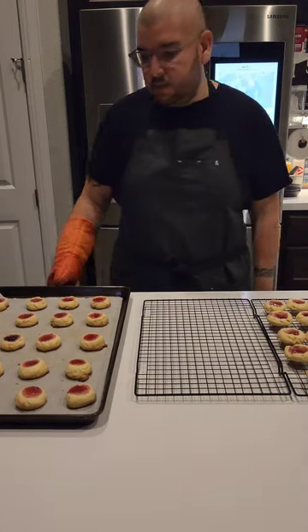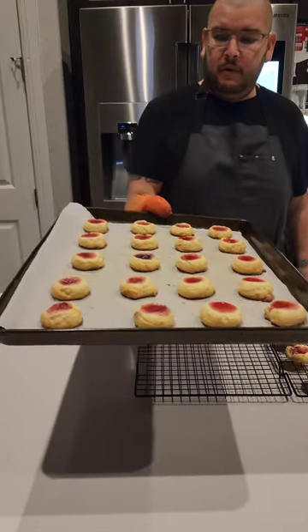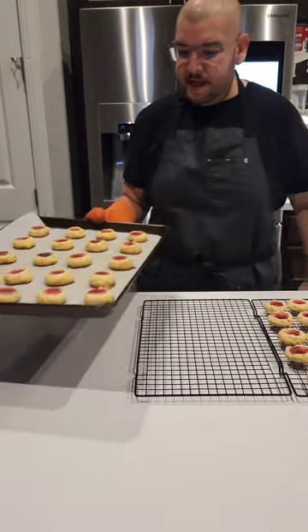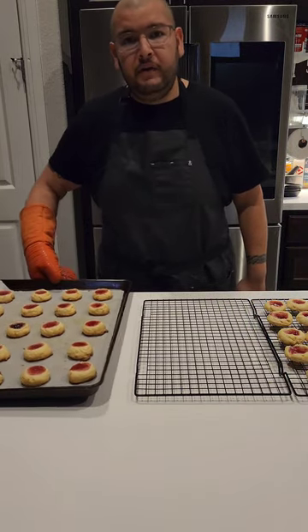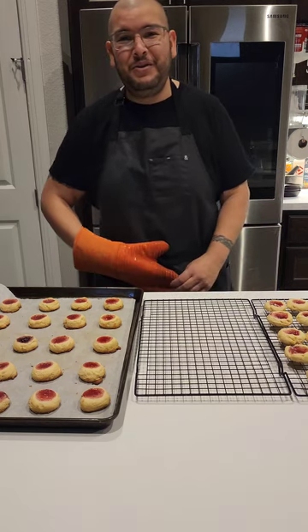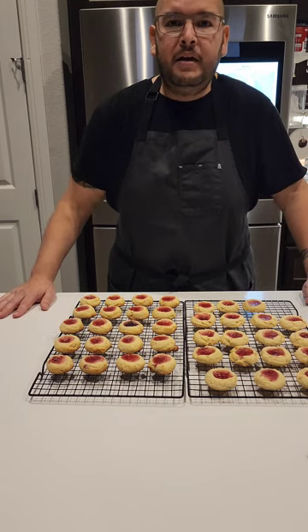So these were my second batch. I rolled them into little balls before I did the thumb imprint on them and these came out a lot nicer. So if you want them to look nice, I suggest rolling them into little balls first before you do your thumb thing. And we're done — there you have it, our thumbprint cookies. Enjoy!